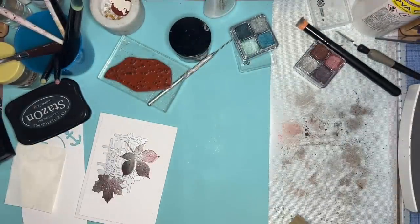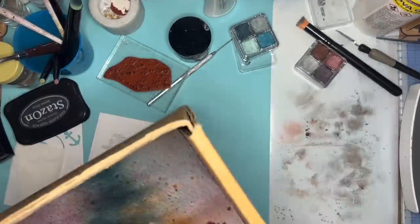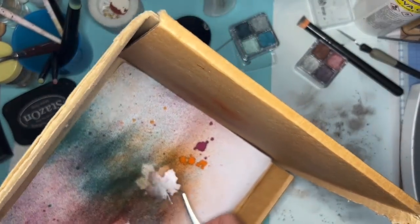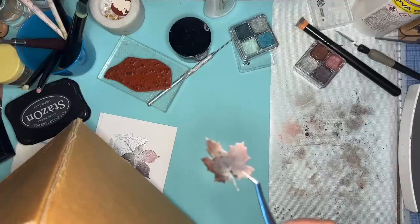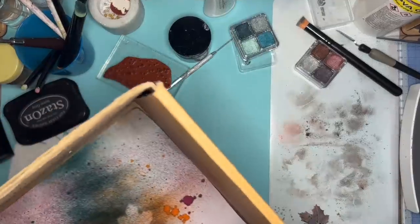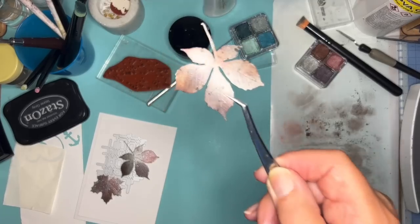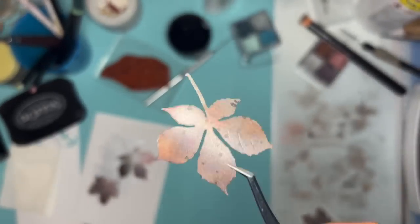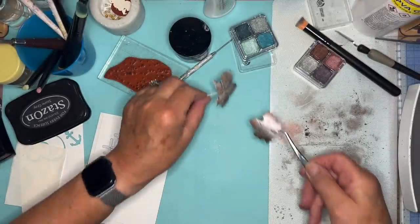I'll pick it up with a pair of tweezers. Don't mess it up too much. Here it is - just look at that, isn't that gorgeous? Can you see it? Put the box away. Can you see that? It's lovely.